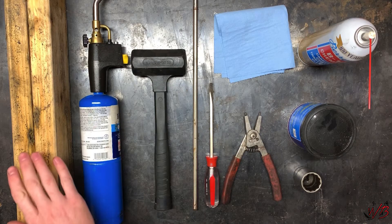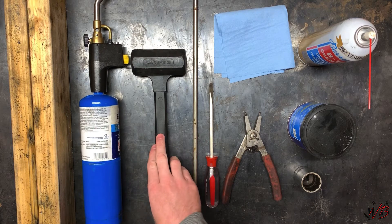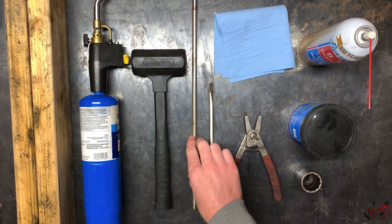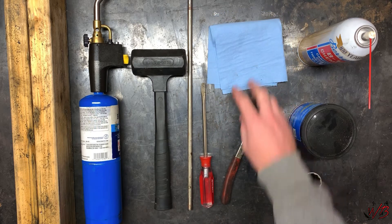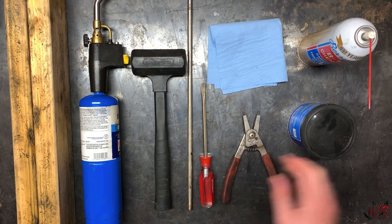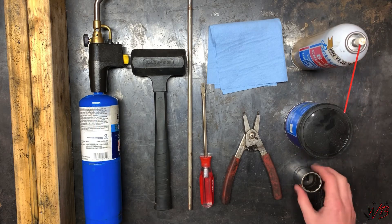For this job you're going to need a couple of blocks of wood, a gas torch, a dead blow hammer with a long punch, a flat-headed screwdriver, a bunch of paper towels, a set of snap ring pliers, some B12 Chem Tool, grease, and a large socket.